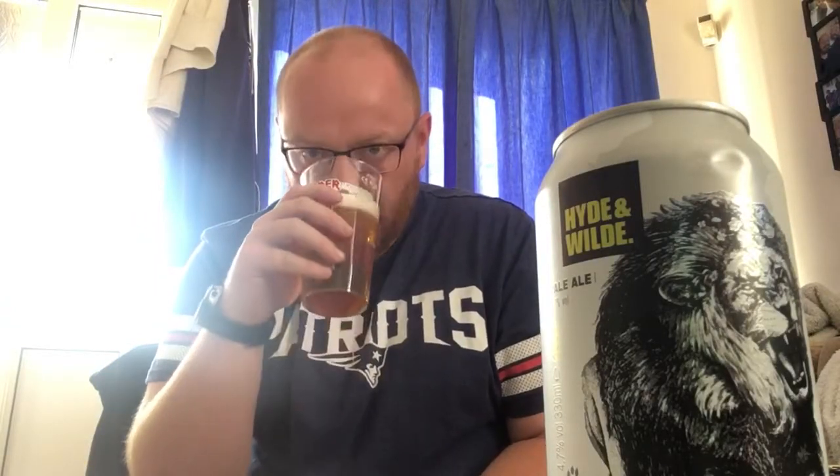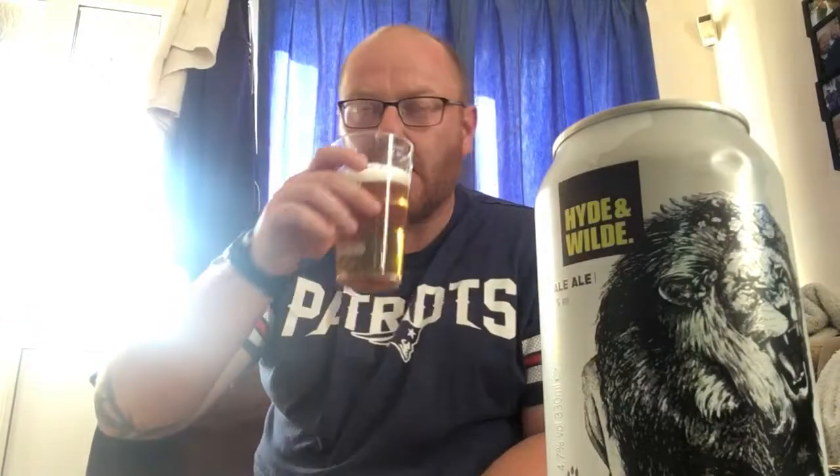Let's get an aroma — oh, it smells lovely! My word, that smells wonderful. Loads of fruit, lots of grapefruit, lots of pineapple, passion fruit, mango, orange. Smells delicious — really, really good. I'm gonna get stuck in, cheers guys!